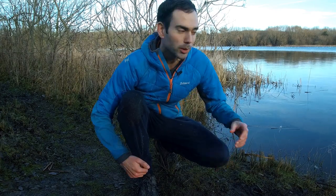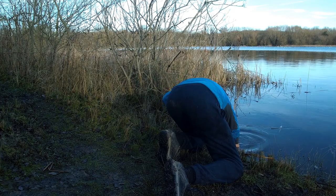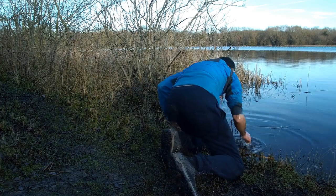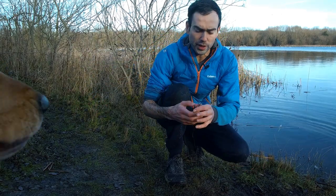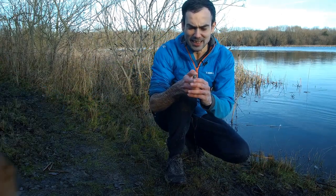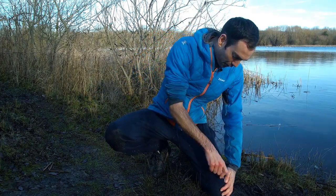So the lighters have been submerged now for at least ten minutes. Let's fish one out, see if we can get that to light, then we'll take the other one out and see if we can get that one to light. So we got the Clipper first, let's just shake it off, give it a test. See if we can get the flint striking.